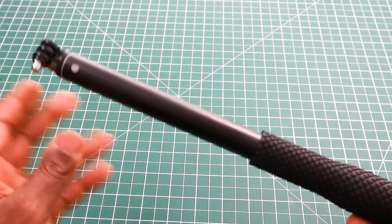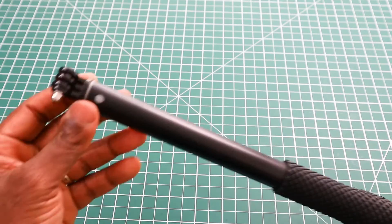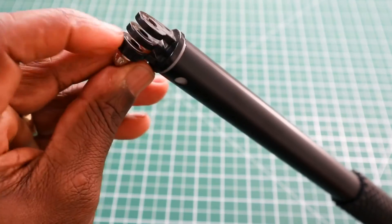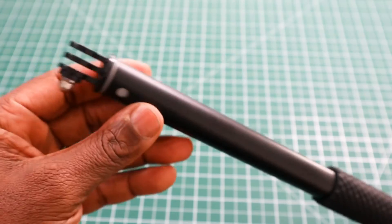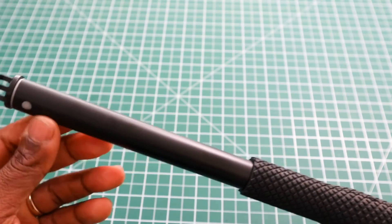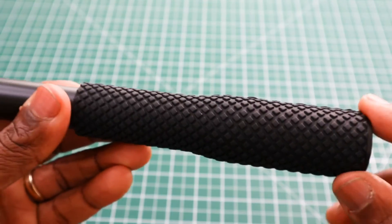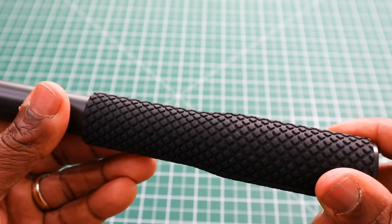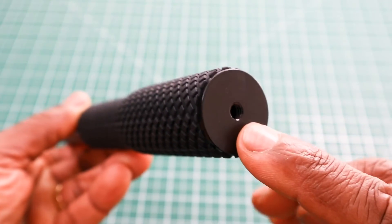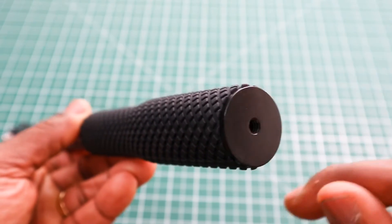Last of all we have the pole itself, which is quite compact. It has a GoPro-style end at the top made out of plastic. The actual stem is made out of aluminium, and we have a thick rubber handle at the bottom. There is a quarter-inch thread at the bottom so you can attach the lanyard or the tripod legs.